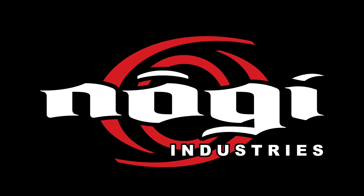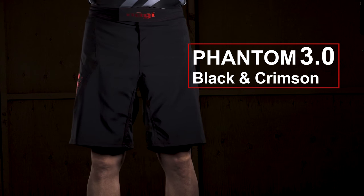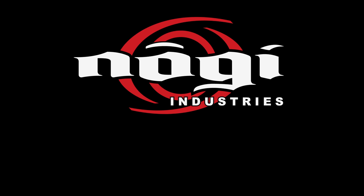This episode of Friday Night No Gi is brought to you by No Gi Industries, creators of the world's most durable fight shorts, like the new limited edition Phantom 3.0 Black and Crimson. Available in sizes 28 to 42 and proudly made in the USA. For more info, please visit NoGi.com.